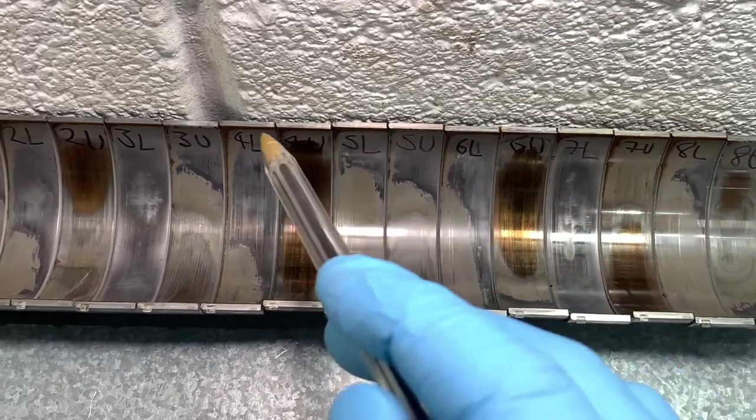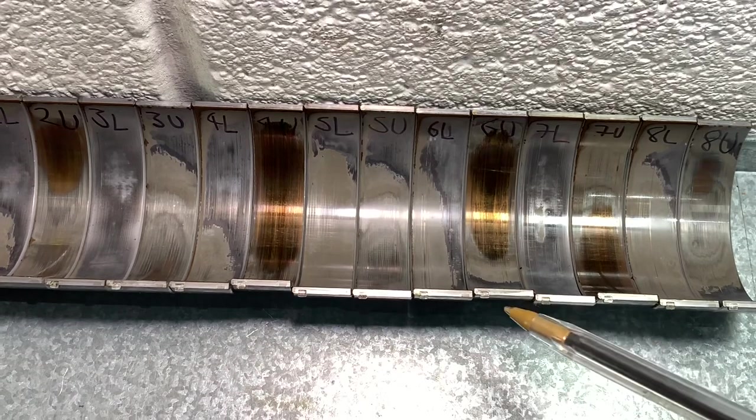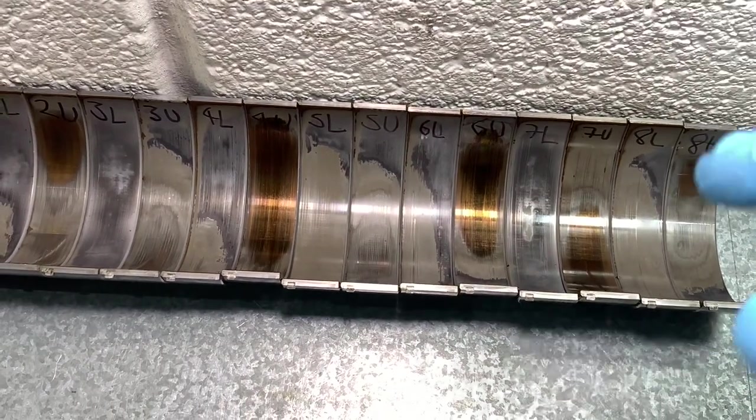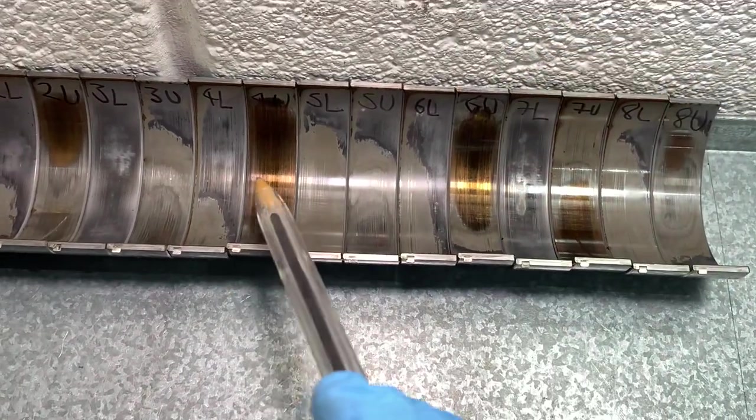Look at the ones down here — cylinder four upper and cylinder six and even slightly seven — they've slightly contracted, so they're not in line down here, they're slightly narrower, which matches with the fact that they've seen a significant amount of heat.